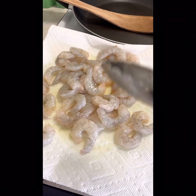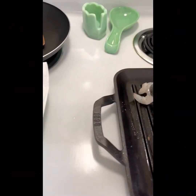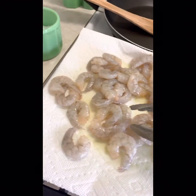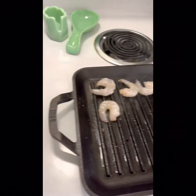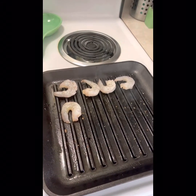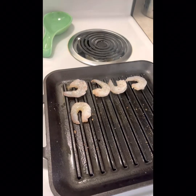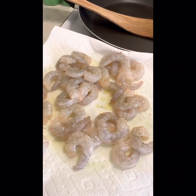Now it is time to do the shrimp. I put a little bit of olive oil spray on there and a little salt, and I'm just going to grill these. These will not take long at all. I'll put them in with the veggies for just a few minutes while I cook my cauliflower rice. They probably only need about a minute or two on each side — just a little bit of olive oil spray and a little bit of salt.